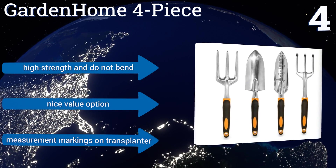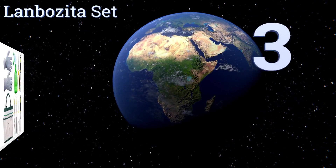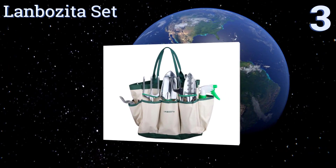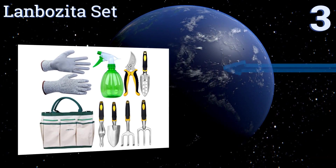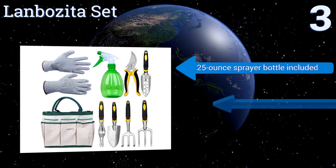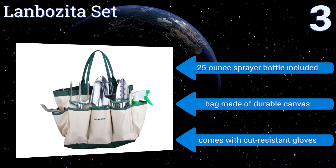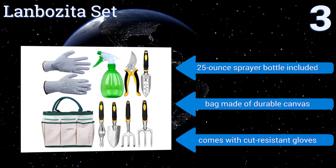It includes measurement markings on the transplanter. Nearing the top of our list at number 3, the 9 items included in the Lambosita set can handle just about any horticultural task. The intuitive contoured design of the handles makes them comfortable and versatile, allowing those with large or small hands to wield them with ease. The set features a 25-ounce sprayer bottle, a bag made of durable canvas, and cut-resistant gloves.